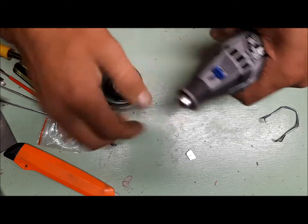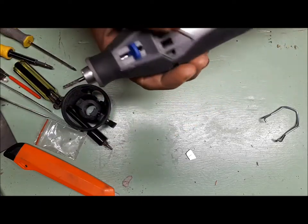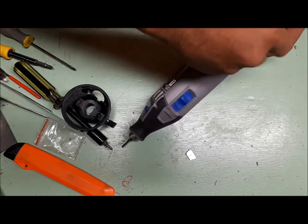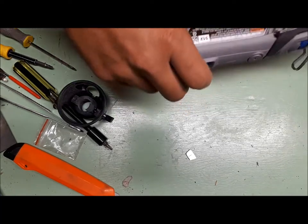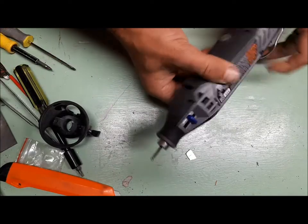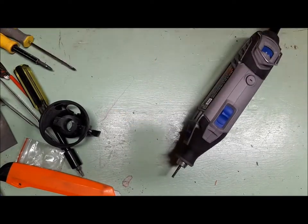Anyway, I shouldn't be having to do this. As I said, the other Dremel lasted me six years without any trouble. Nowadays everything is made in China — in this case, in Mexico. All right, we're good to go. Bye bye.